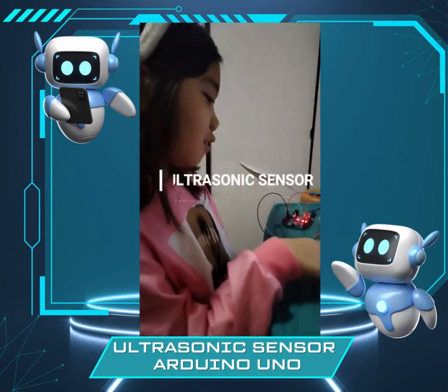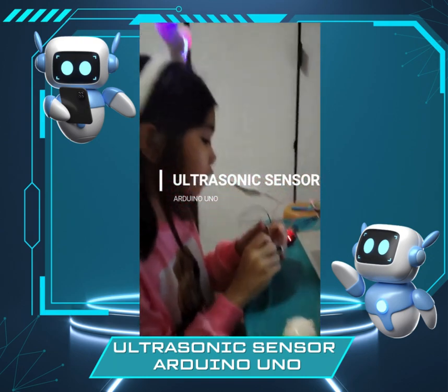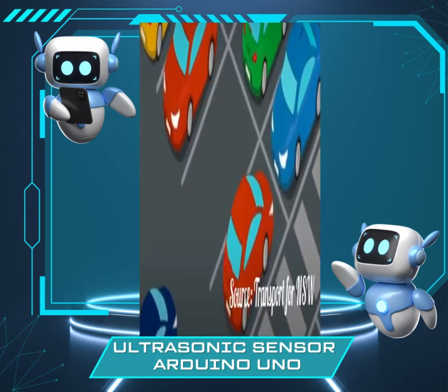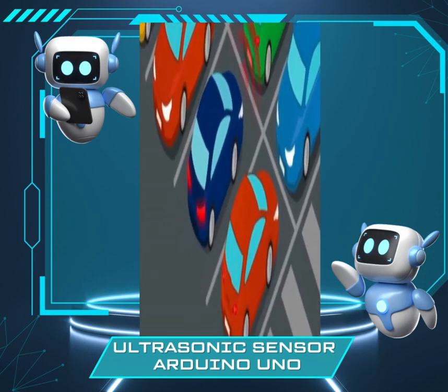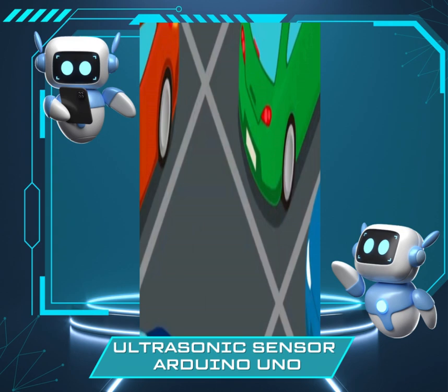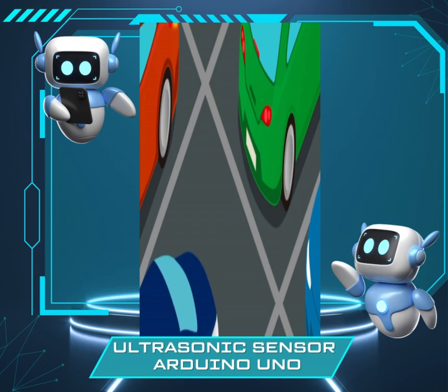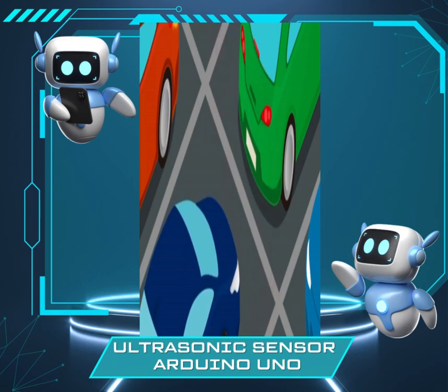Today I just did a sonic sensor, like the cars — do you remember? The cars have like this buzzer, and when it goes near, when it's backing up, there's like this sound, and if it's closer, it's gonna be faster.